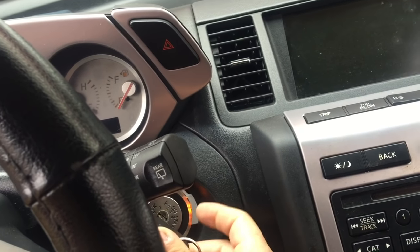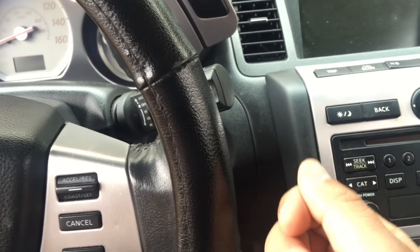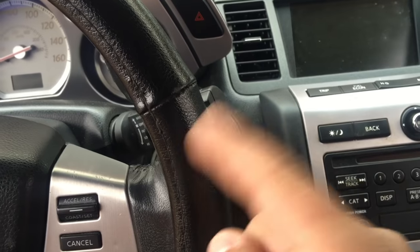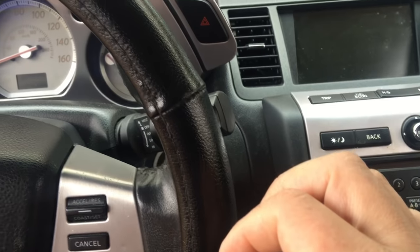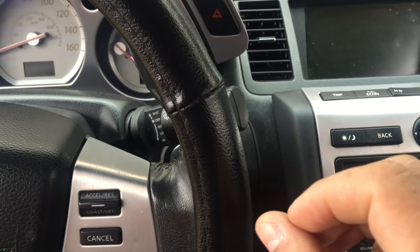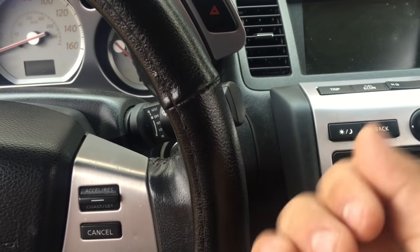Now that we have it at optimum temperature and everything, I'm going to turn it off. Here's what we're going to do: put the key in the ignition, turn the key to the ON position for three seconds, then turn it off for ten seconds. Then turn it back on to the ON position for three seconds, and do that whole process three times — ON for three seconds, OFF for ten seconds, three times each.